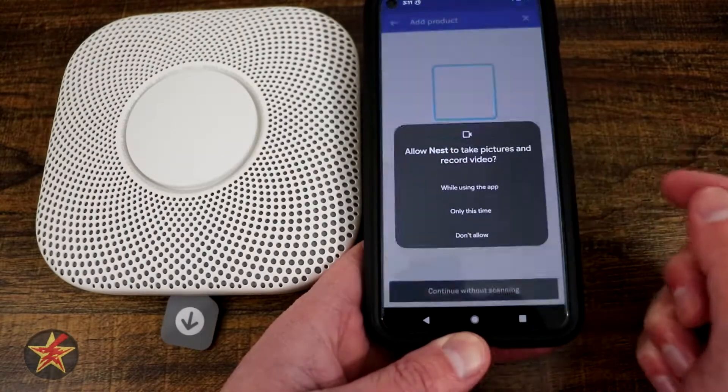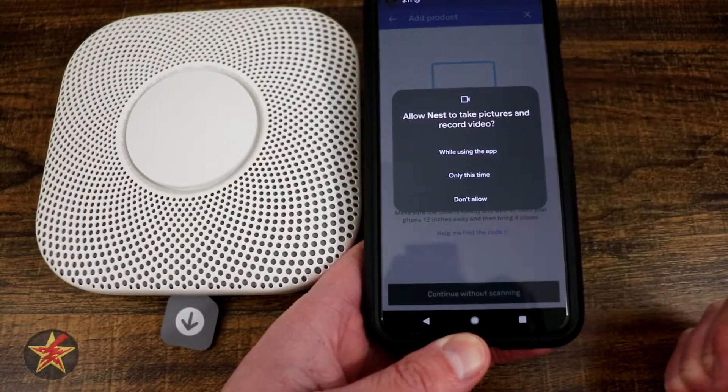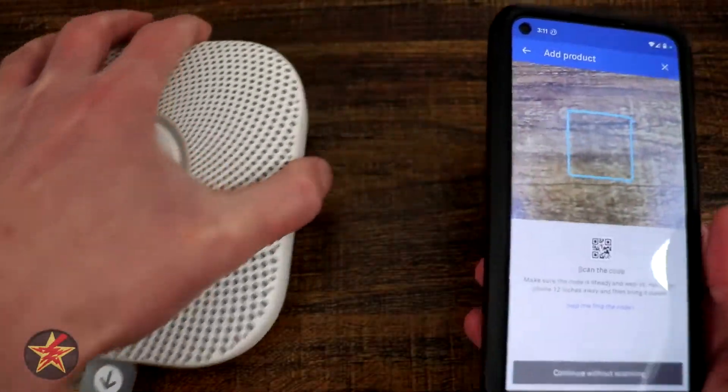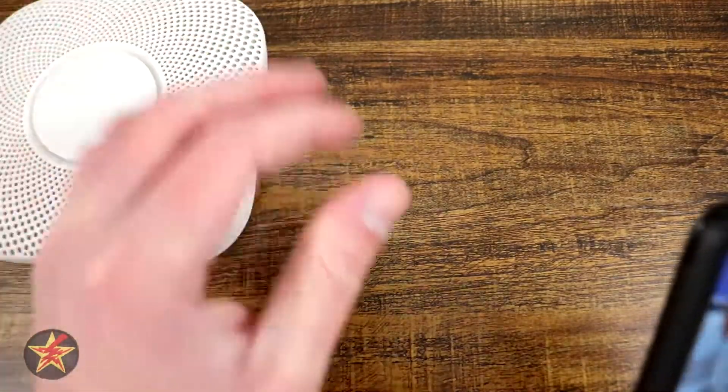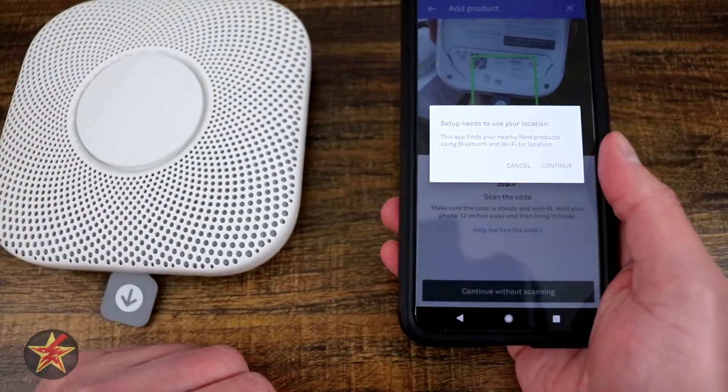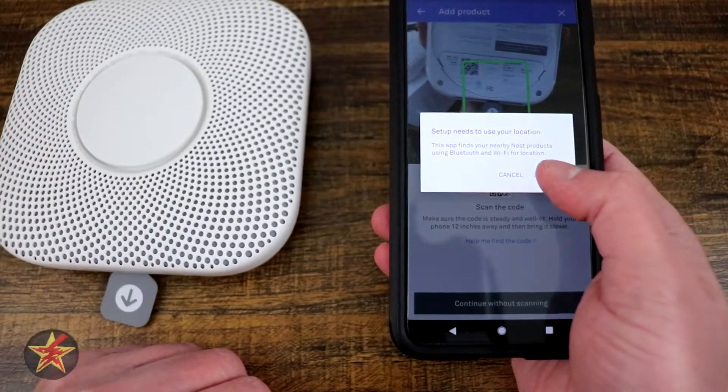So you simply select 'Add a product' and then it's going to ask you to use your camera because there's a QR code on the back of this. So we're going to flip it over and scan the QR code on the back. I still need to set up my location so we're going to say continue.